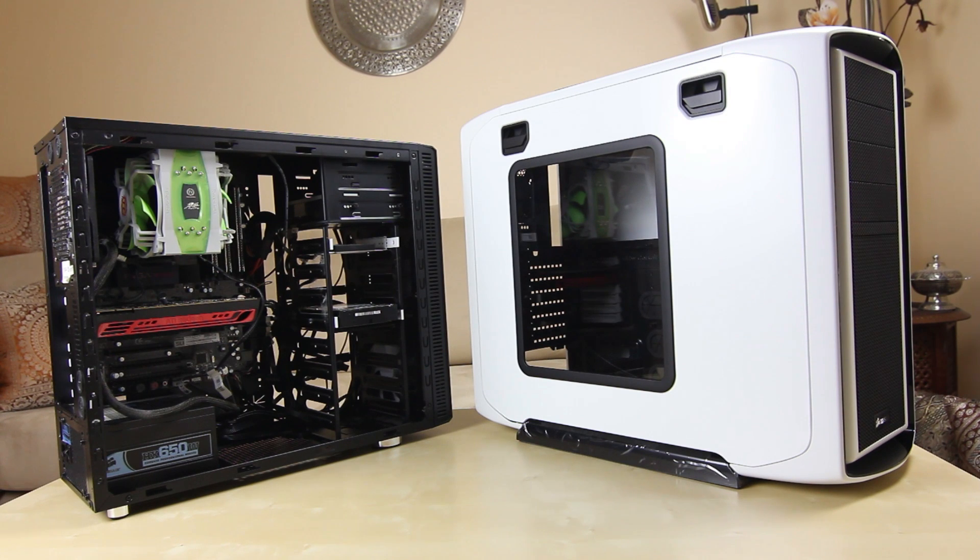As you can see, I've got my old computer on the left here, which is pretty decently spec'd for its age. Core i7, 6GB RAM, a 5770 graphics card, and an EVGA SLI motherboard. It's a pretty decent computer.